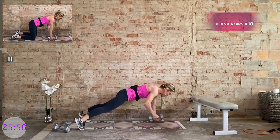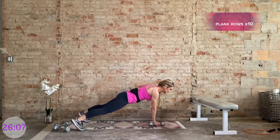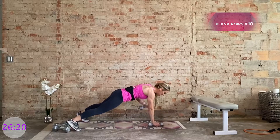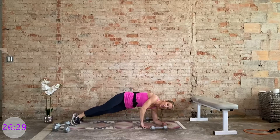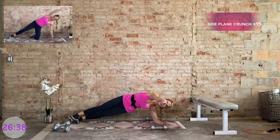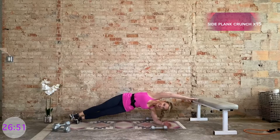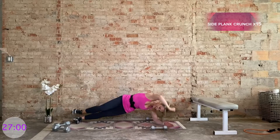10 each side. Halfway through. Then bring it to the hands, set the dumbbells off to the side, and bring it to the forearms. We're coming into a side plank position, not letting the hips tap. Right arm goes long, we crunch it in, return to center — 15 of these. Bottom hip is up.